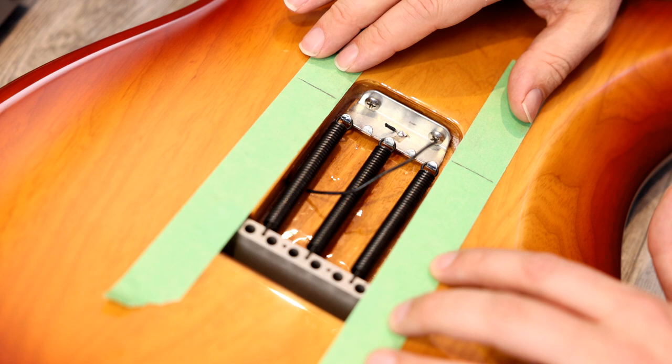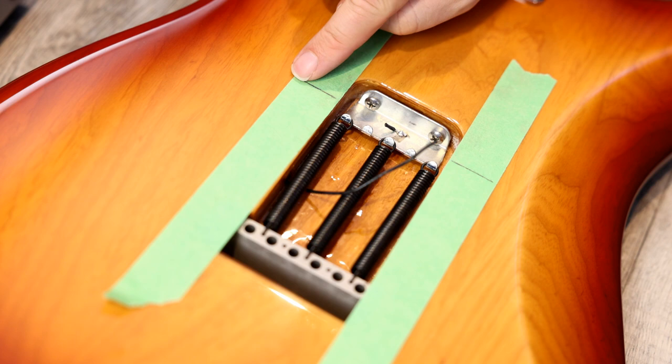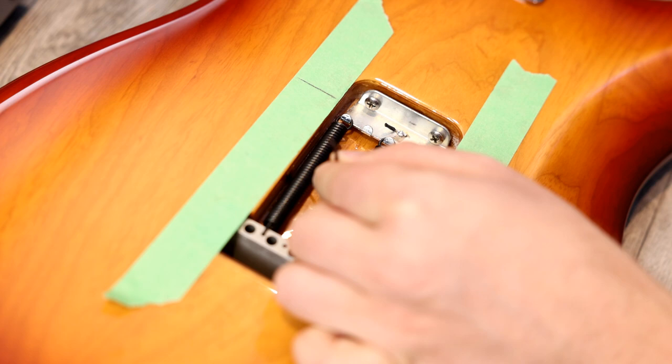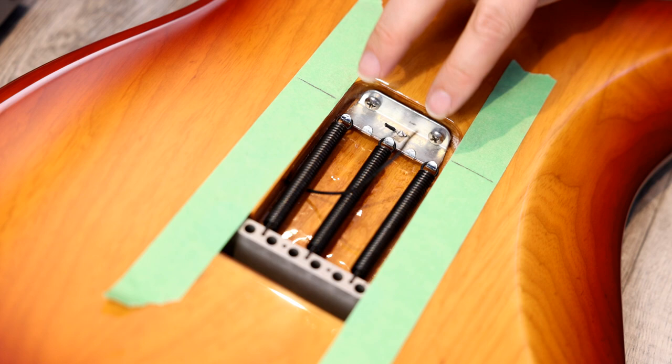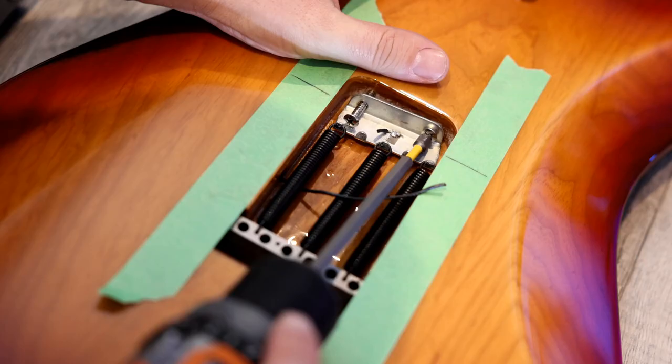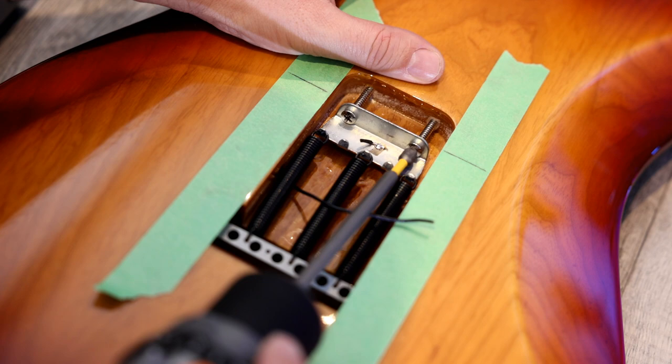I've gone ahead and recorded all the stock clips. Now we're going to remove the stock claw. I've put some painter's tape here and marked where it sat so the tension on the springs will be the same. The next step is just clipping off the stock ground wire like so, and we will be attaching that — they give you a nice little tab. Then we're going to back off these screws and remove the springs.